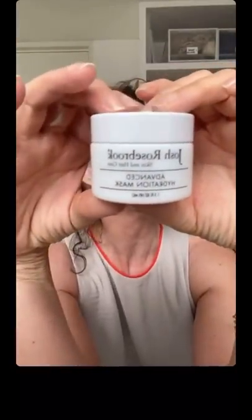I've got six very good ones for combination skin. Josh Rosebrook also has a hydration mist which I love. Take a screen grab of that.